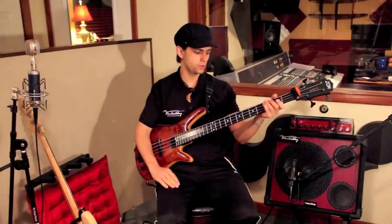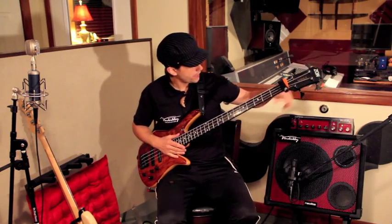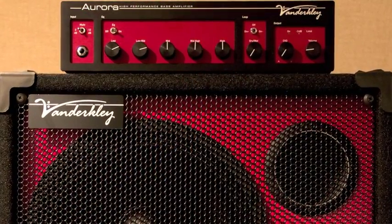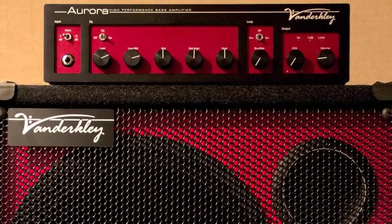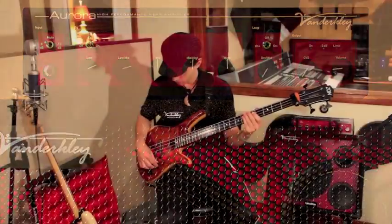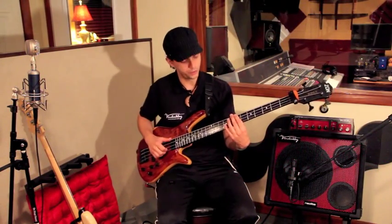So now I'm gonna do a little bit of thumb stuff with the same exact settings. If you look over on the amp here you can get an idea of where I have my tone set. For playing with the pick I like to boost my lows a little bit on the amp — it really just warms things up. Here we go, a little bit of thumb stuff with the neck pickup of the Zon.